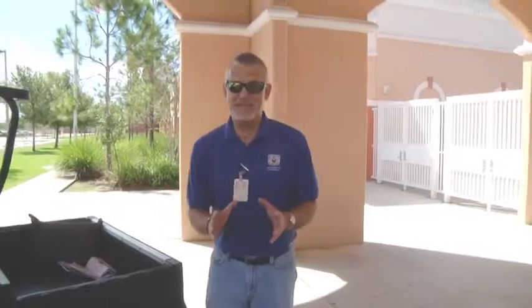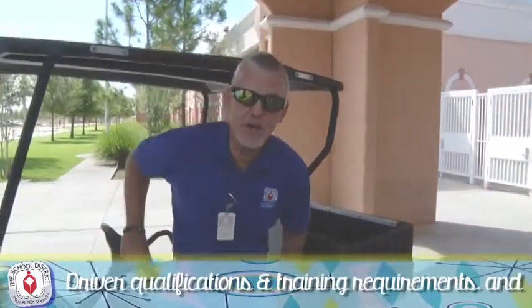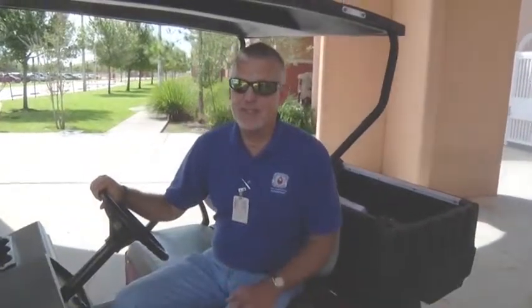So let's wrap this up. During this video, we talked about the superintendent's bulletin, driver qualifications and training requirements, vehicle inspections, and safe driving practices. I'm Troy Wilkinson. Thanks for watching.